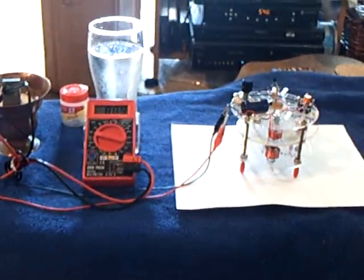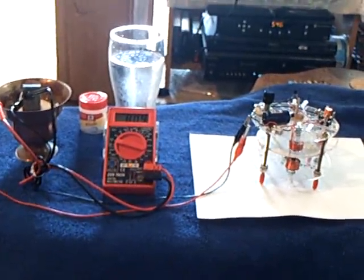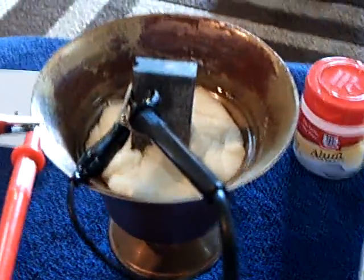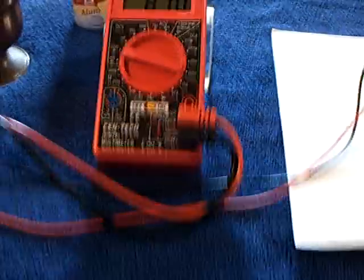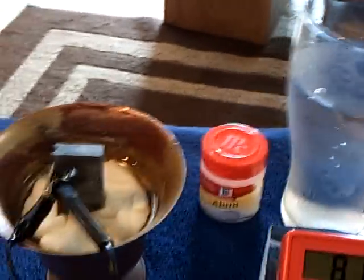I'm still working on the Bedini Earthlight and Hutchinson cell project. One of the experiments that John Bedini said was extremely successful was the copper bowl and magnesium with the alum in water — that's just regular alum. You can buy it in the store. And this is water — plain old water. You can use distilled water or tap water; I just use tap water.